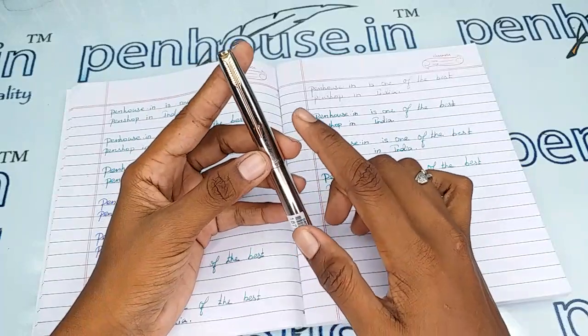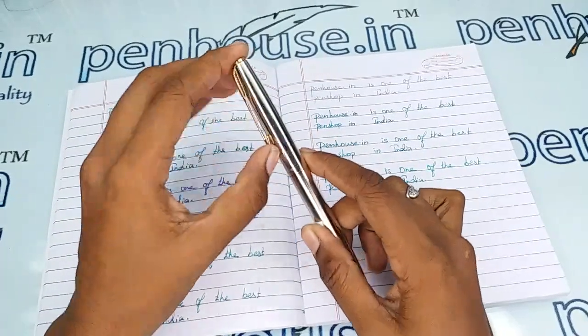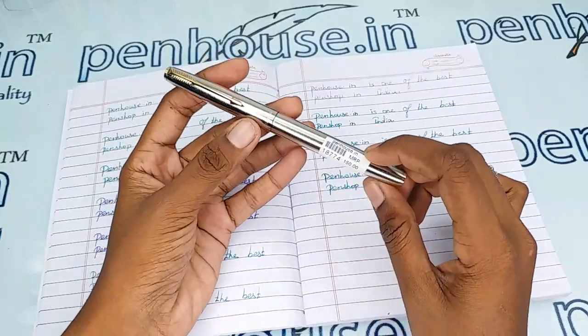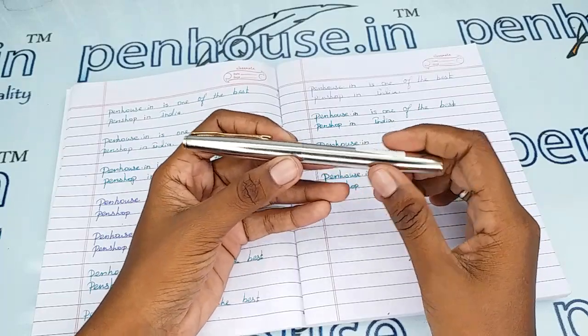The brand's name Star 1 is mentioned on the cap portion, and there is a golden color clip — an arrow type, a very sturdy one. As this is a metal pen, you can engrave your name on the cap or on the body of this pen.